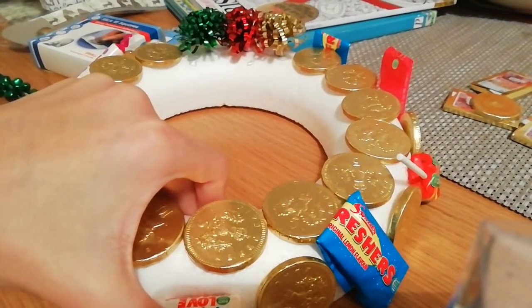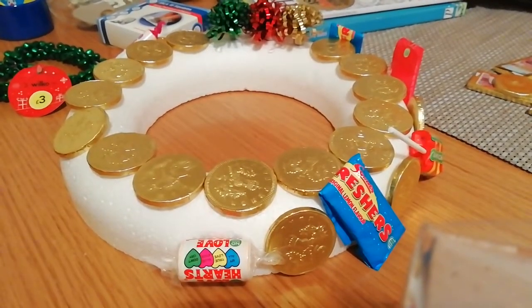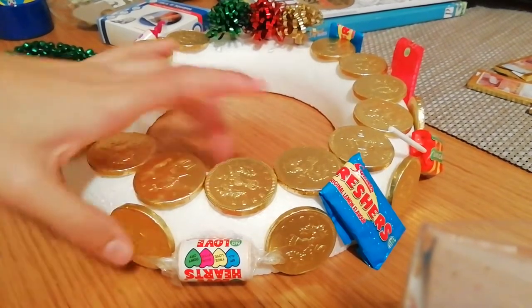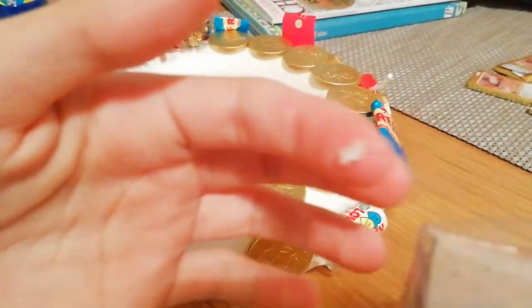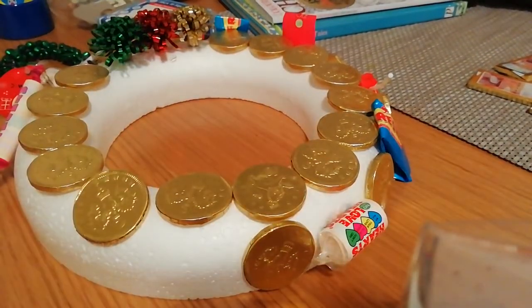I'm going to hold that for a few seconds — I'm back and I've stuck it on. Now I need to do a coin, so I'm taking off the little sticky adhesive and putting some super glue on the Queen's neck and sticking it on. Guys, if you're buying these sticky adhesive labels, beware — they get everywhere, and I've ended up making literally a clump of them.